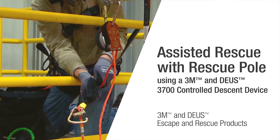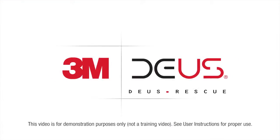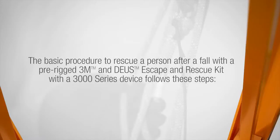3M is taking escape and rescue to new heights with its 3M DBI-SALA DEUS controlled descent devices. In this video, we will demonstrate how to perform an assisted rescue using the 3M DBI-SALA DEUS 3000 series controlled descent device and the Latchways rescue pole. The basic procedure to rescue a person after a fall with a pre-rigged 3M DBI-SALA DEUS 3000 series controlled descent and rescue system follows these steps.